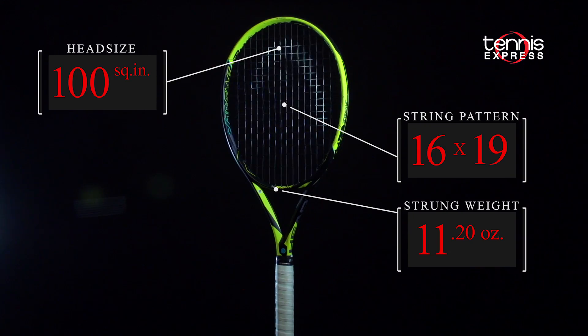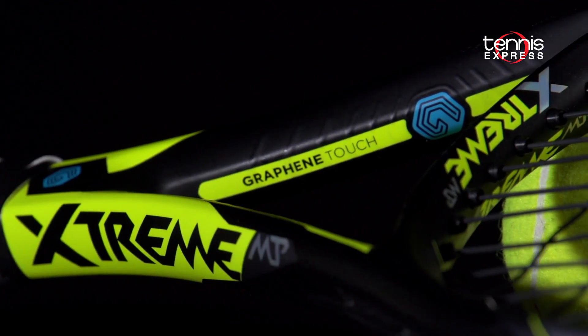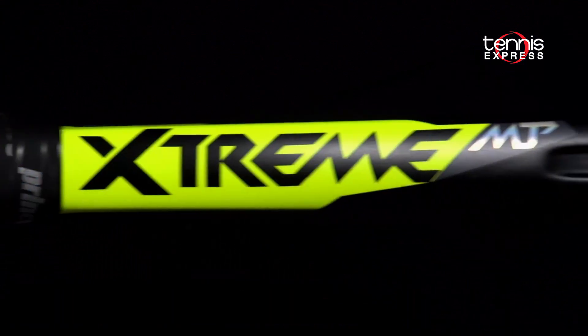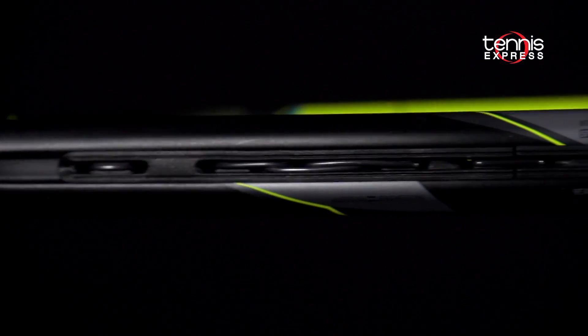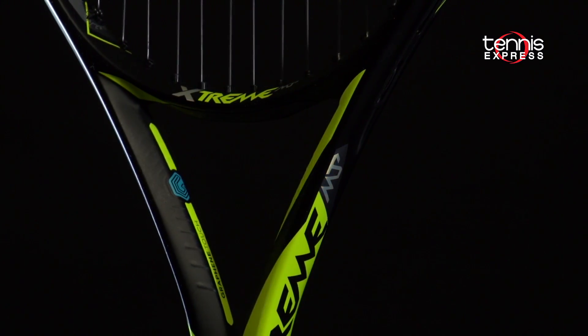New for the Xtreme family of rackets is the addition of Head's next generation of graphene called Graphene Touch. The new construction of the material gives the racket a natural dampening property that still feels solid on contact but doesn't transmit as many vibrations back to the player's arm.